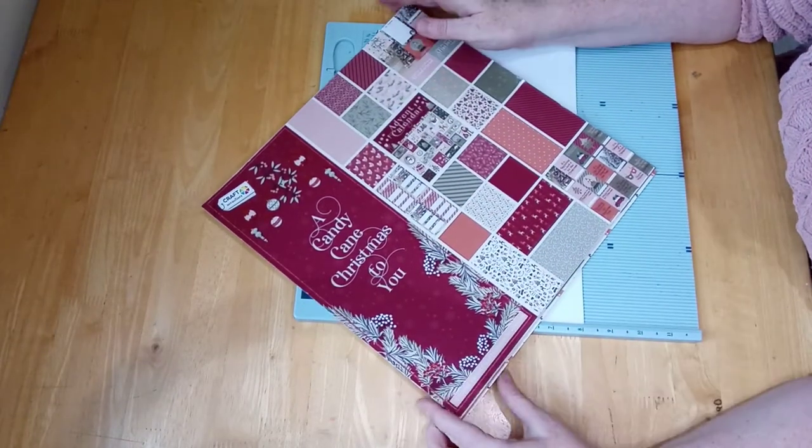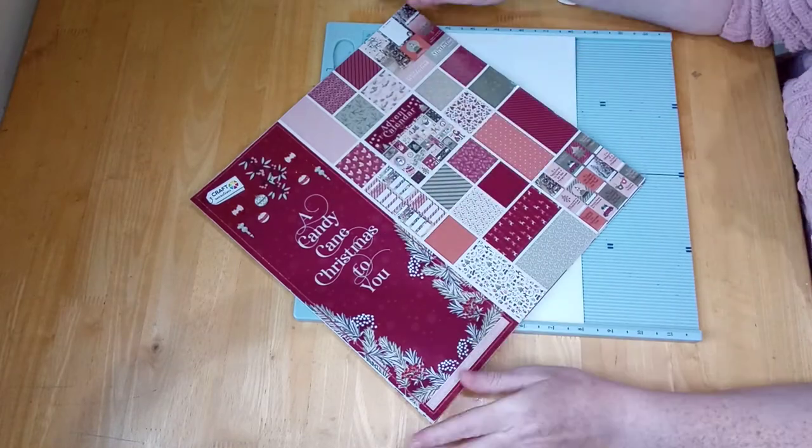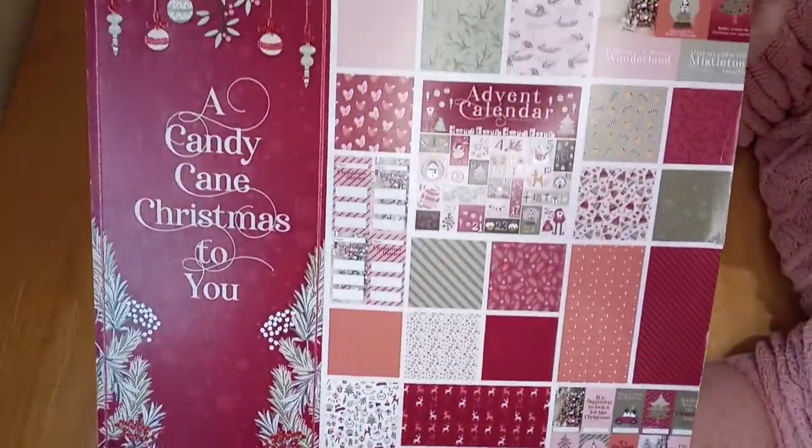Hello and welcome. I've got a lovely little project today and it's using a Candy Cane Christmas 2U paper pad. My nephew's wife went to The Range and bought me this and it is absolutely gorgeous.